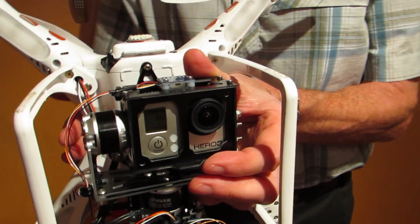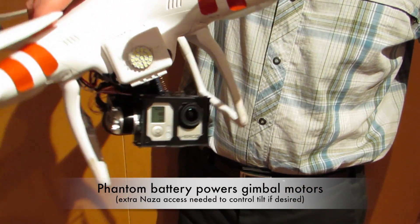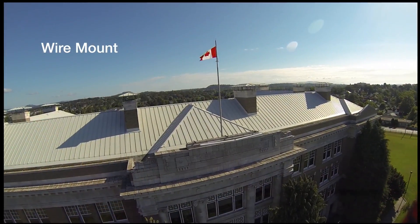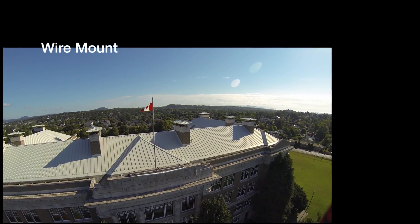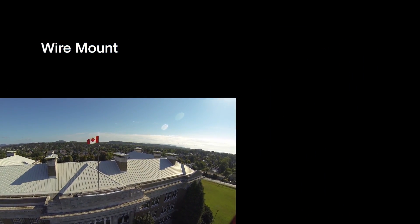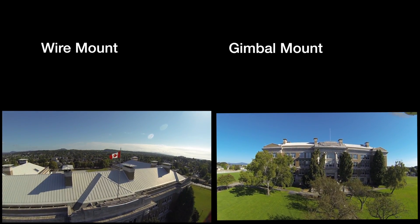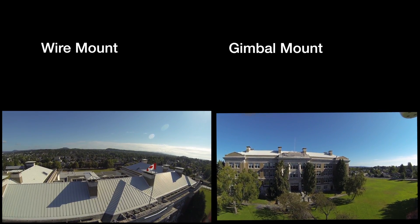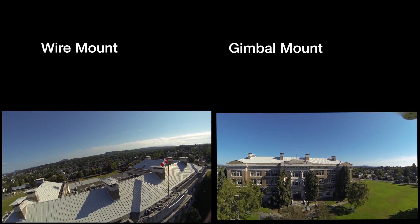The power supply does come from the Phantom battery, so the two brushless motors will also be a modest drain on that battery and will reduce flying time. Now let's look at some comparisons. The wire mount, for something that costs about $30, actually does a pretty darn good job, though you do spend a lot of time editing later. Every time the Phantom moves forward, backwards, or sideways, you get that big fish-eyed bulge as well as general vibration coming from the props.